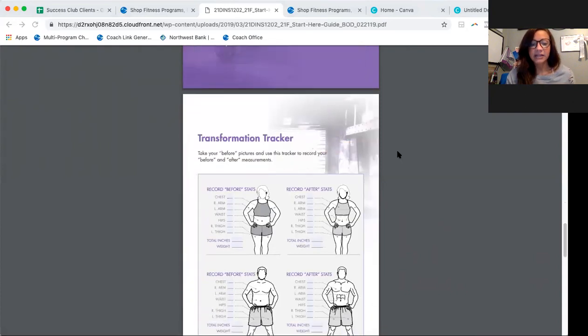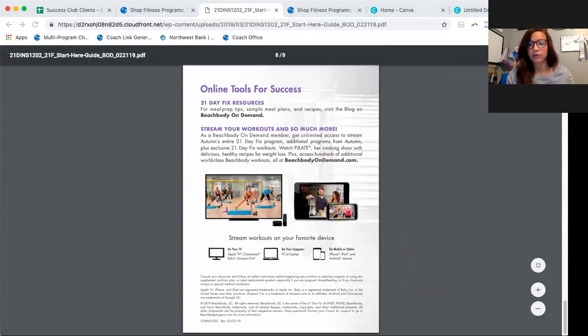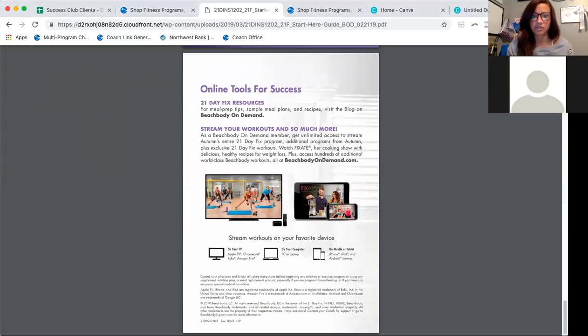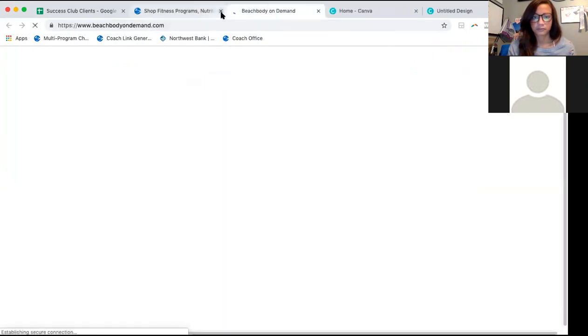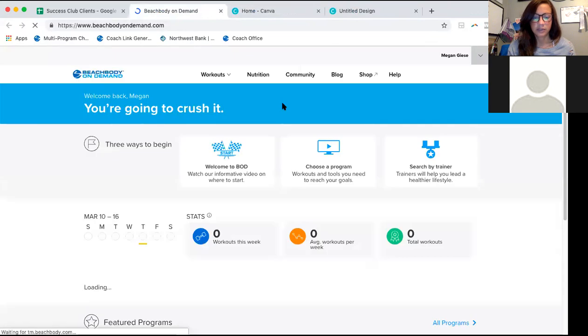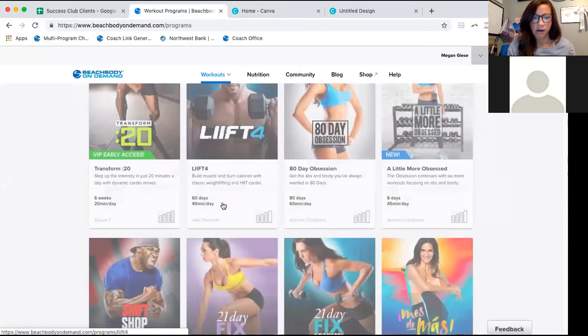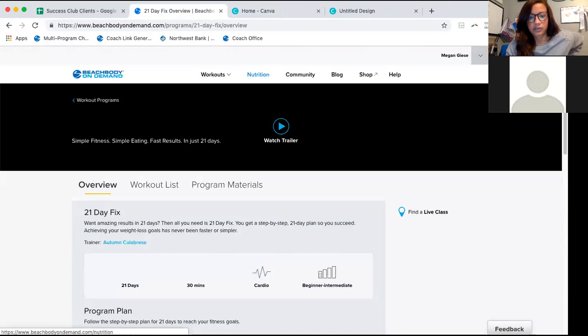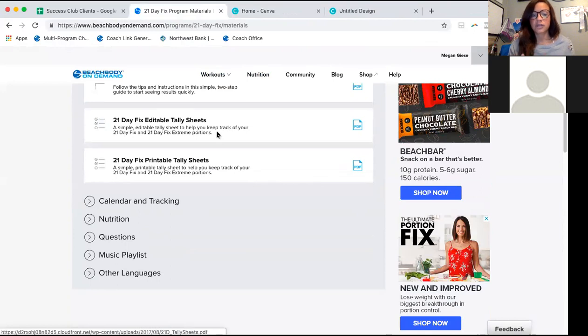My thing for you guys is to keep it super basic when you're just starting out. If you don't feel comfortable with lots of different recipes, just keep it super basic and super simple. There are tally sheets you can print off. I'm just used to doing breakfast, snack, lunch, snack, dinner. There's your workout calendar and here's the food list — the nutrition list I was telling you about.